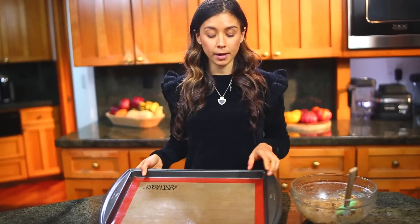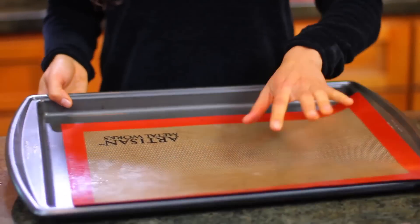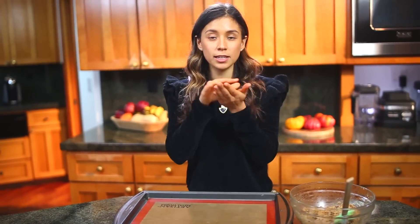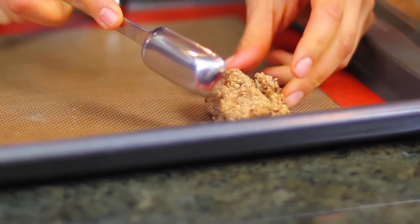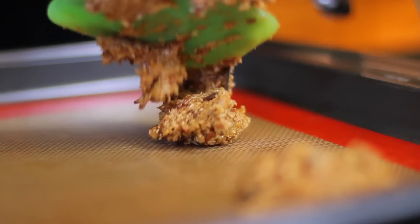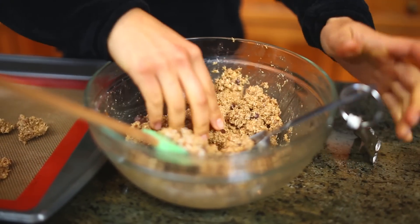Now you just get your baking pan, put some parchment paper or a little plastic like this, and we make the forms of our cookies. You make it into a little ball and then you're going to flatten it and put it in the oven. Maybe it's just easier to just use your hands.